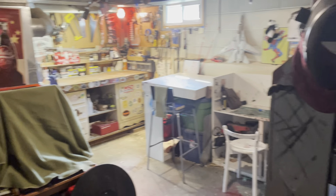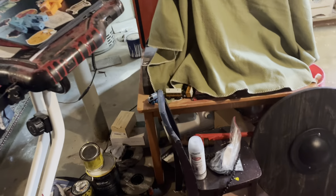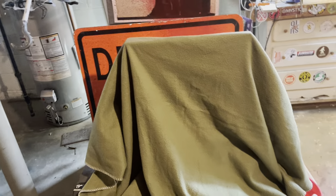Alright, this is a workshop tour. First off, we got this bike here — it's for when I'm writing stuff. We got some scraps down there.